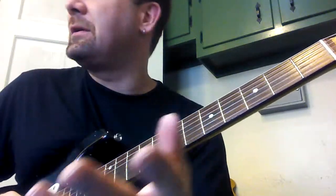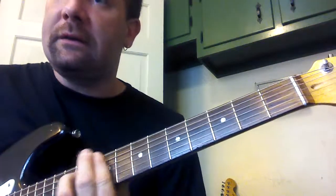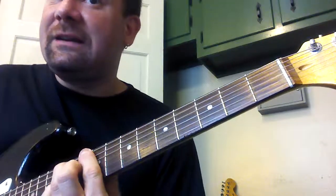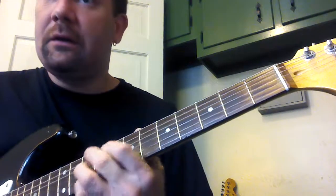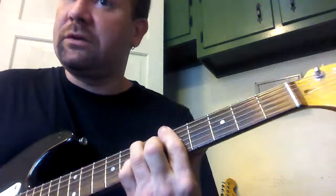Okay, so those are all the chords. Let me just play it through once so you can see it. One, two, three, four — D, A-D, A flat, D flat, C, E — and again, A section. I'm kind of switching randomly between the two versions.